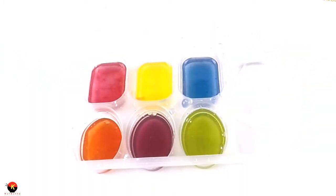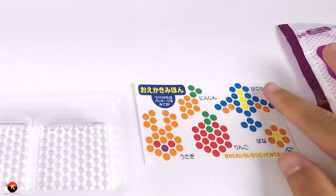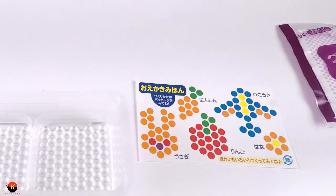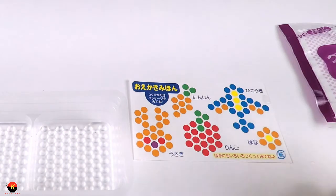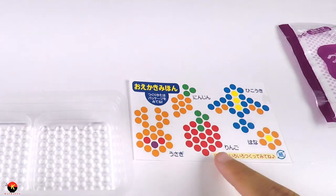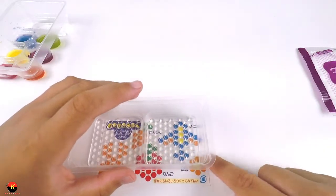Here is all of our colors. So again, let's go over the different things that we can make: an airplane, a flower, an apple, a carrot, and a bunny. The two pictures I'm going to make are an airplane, because I am an aviation geek, and an apple, because I think this just looks really nice.